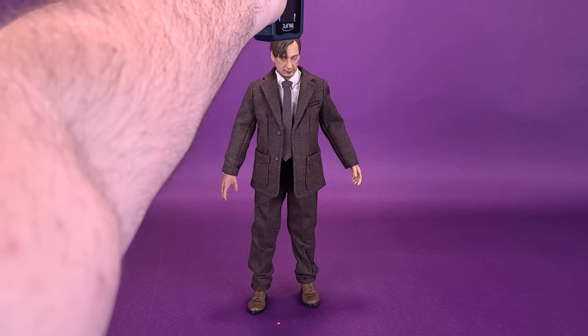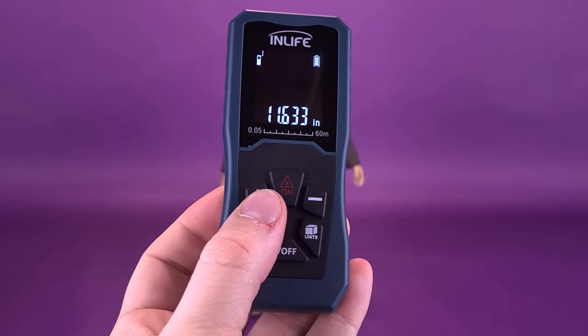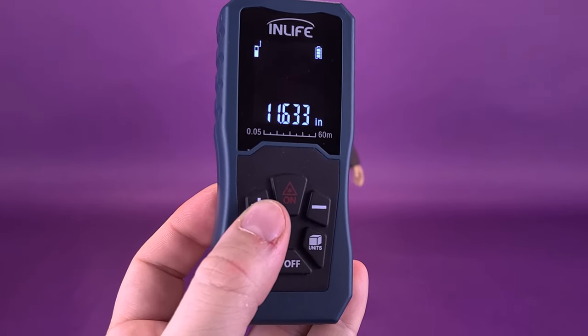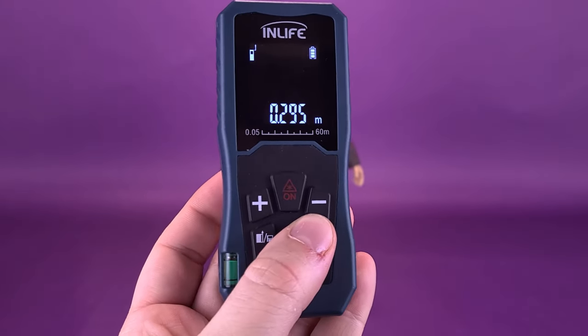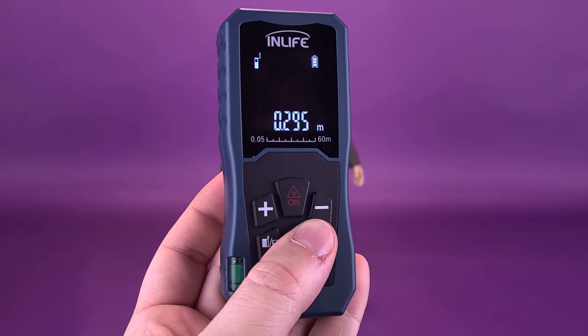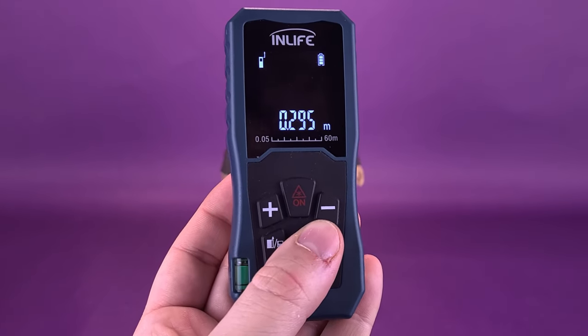Taking now the tape measure to the very top of his head, I'm going to deliver you guys how tall the figure stands. The figure is 11.6 inches in height. We can switch that quickly over to centimeters, revealing that the figure is almost 30 centimeters — 29.5 centimeters to be exact.